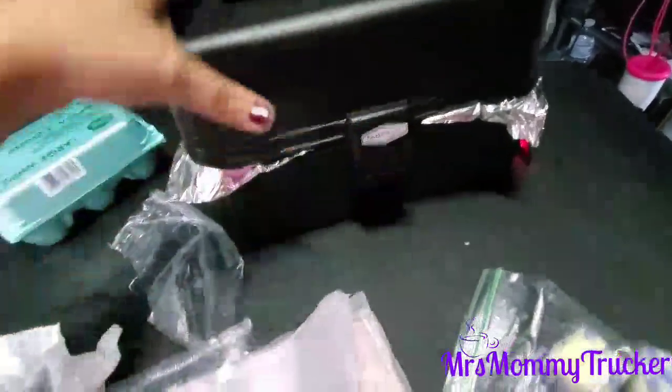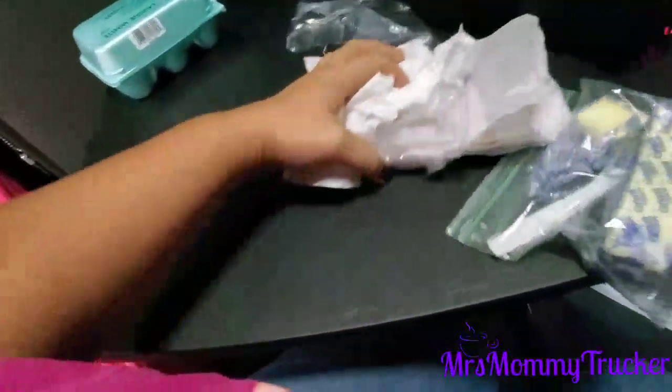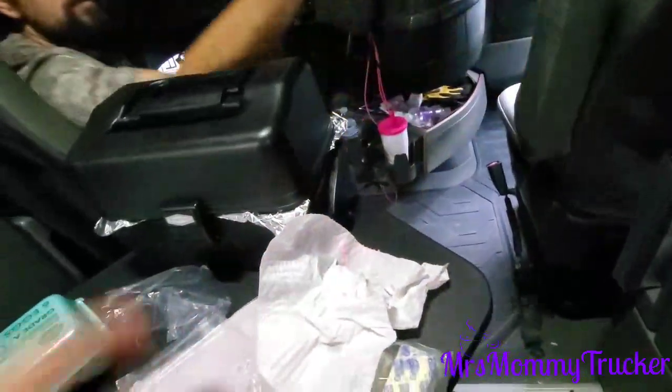While the steak is cooking, I'm gonna go ahead and set up my other pan and get the egg started. Let me find my box — I'm going to put the steak back in the freezer while I prep. Oh, and there goes my butter!